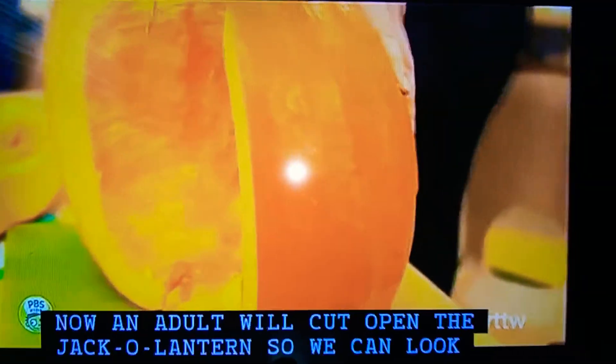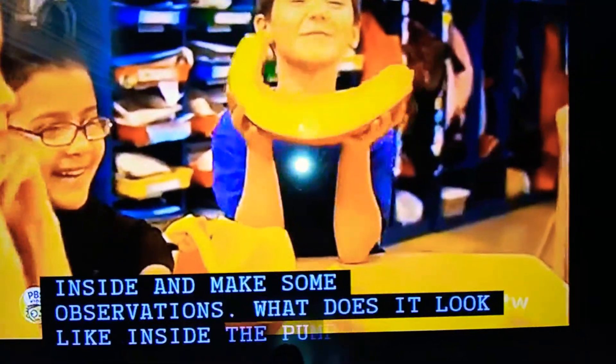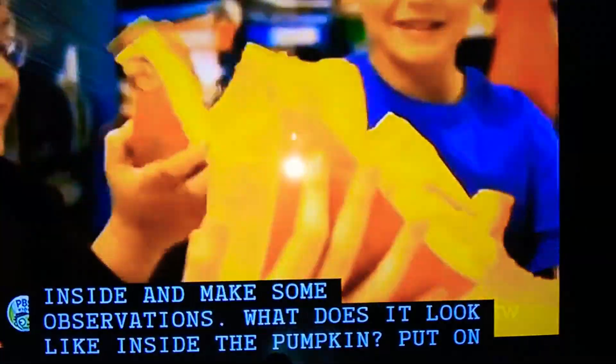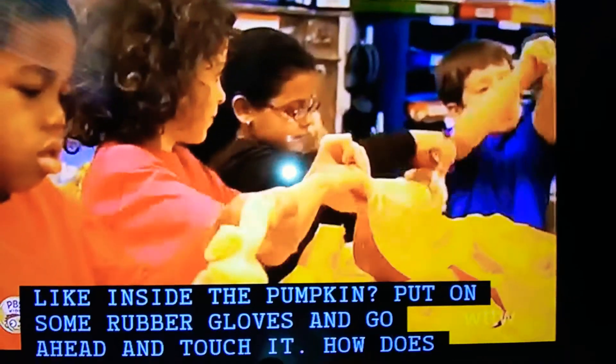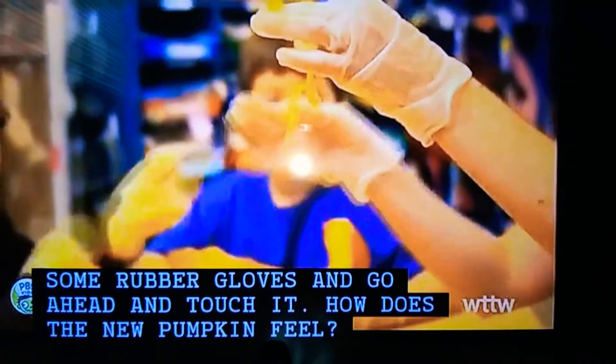Now an adult will cut open the jack-o'-lantern so we can look inside and make some observations. What does it look like inside the pumpkin? Put on some rubber gloves and go ahead and touch it. How does the new pumpkin feel?